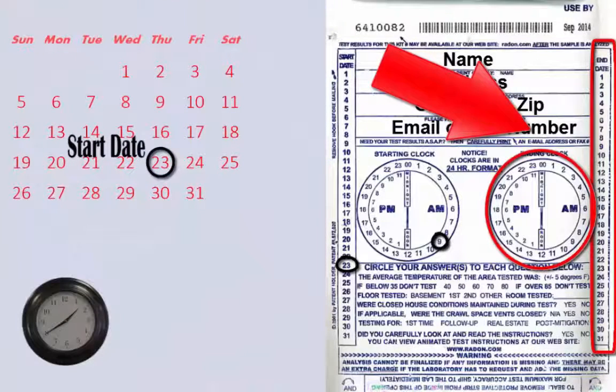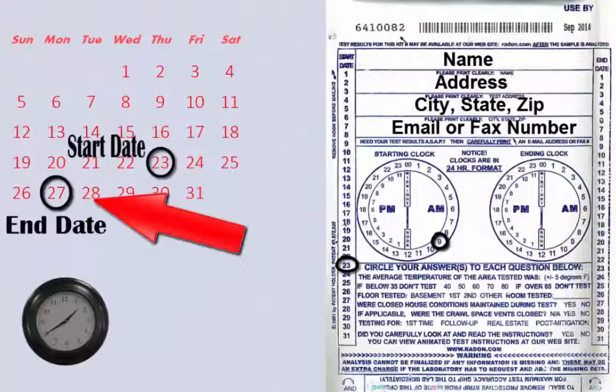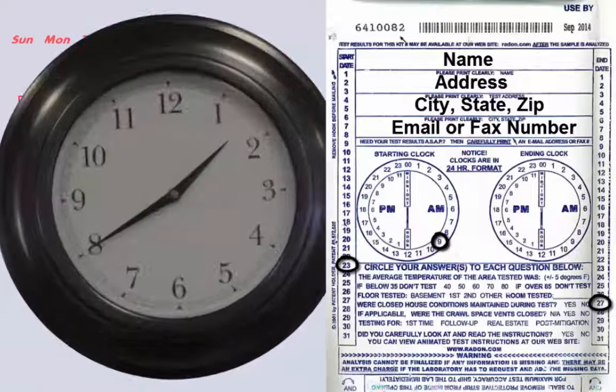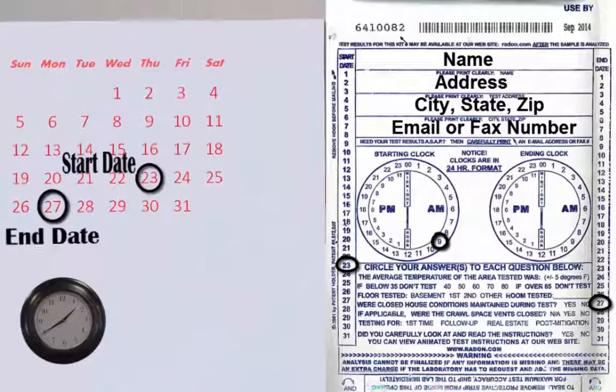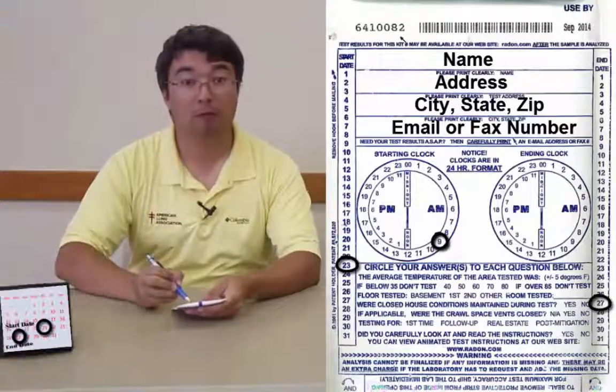For our example, we are ending our test on the 27th, so we are going to circle 27 on the right-hand side of our test kit. For our end time, we decided to end our test at 1:40 p.m., so we are going to circle the closest hour. In our case, this is going to be 2 p.m., or 14.